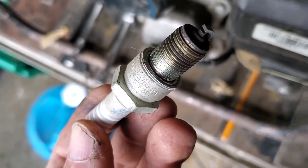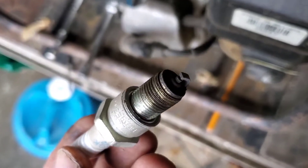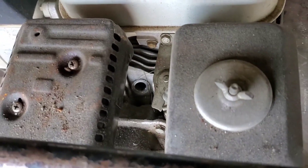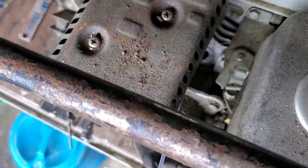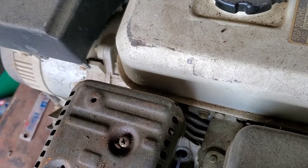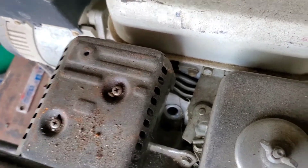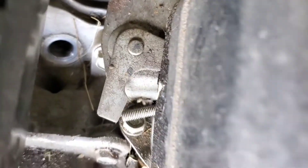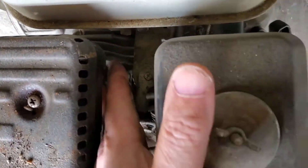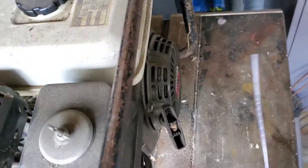Sometimes my guys, the team members, would leave the gas turned on. You knew when you fired it up it smoked because the gasoline would leak down into the crankcase and mess everything up. So I'm going to squirt a little oil in. I definitely do not like to roll something over without at least a little bit of oil in it, because it's been sitting for about six years.